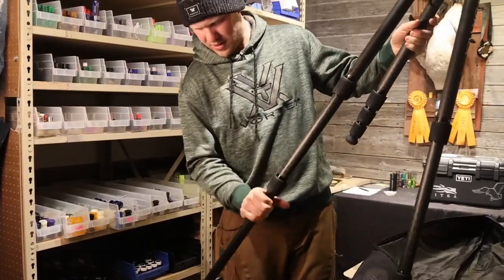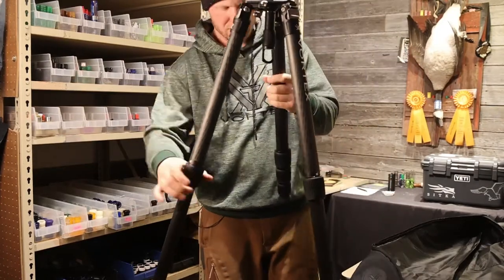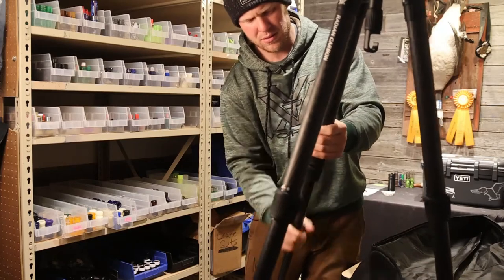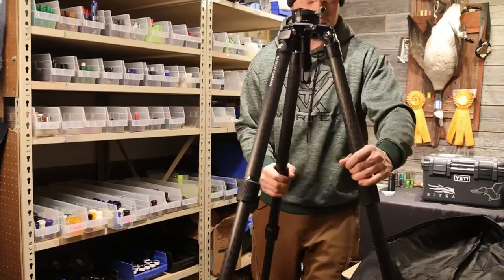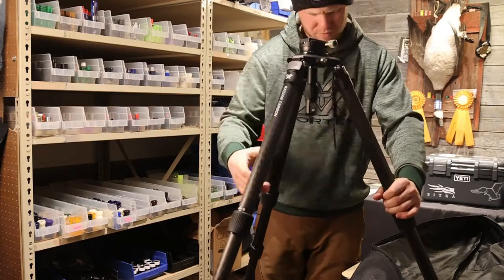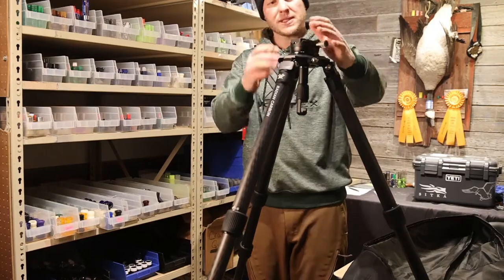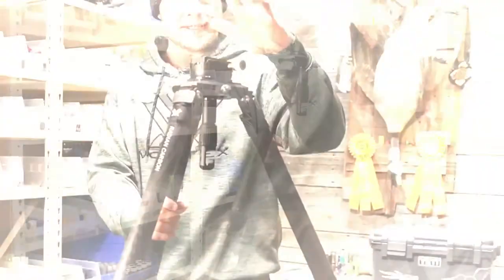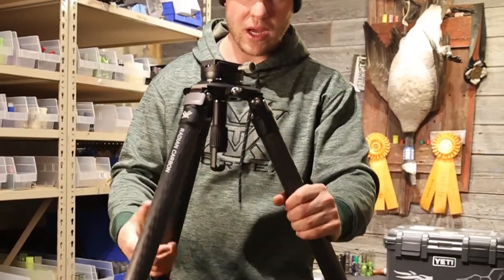The legs come apart nice — everything's smooth, functioning as designed. It's not fully extended right now; I think it'll extend up over 62 inches or so, but that's pretty close to the height I'd want if I was shooting a gun off of it.